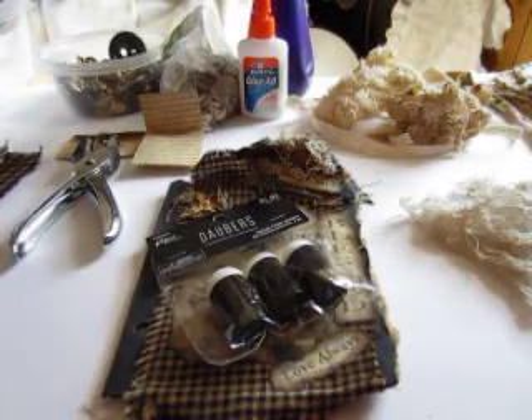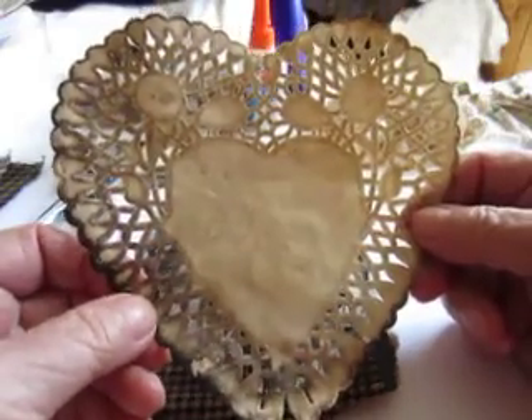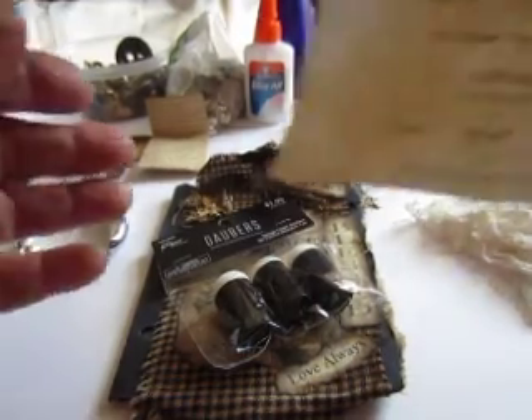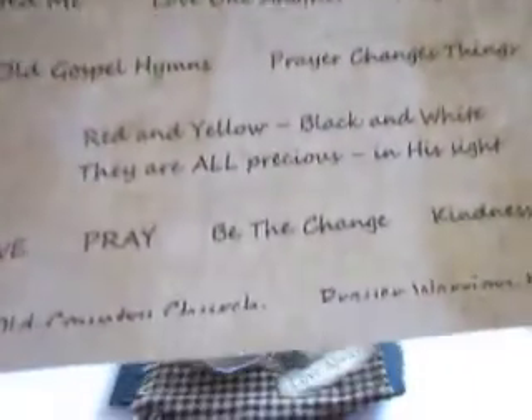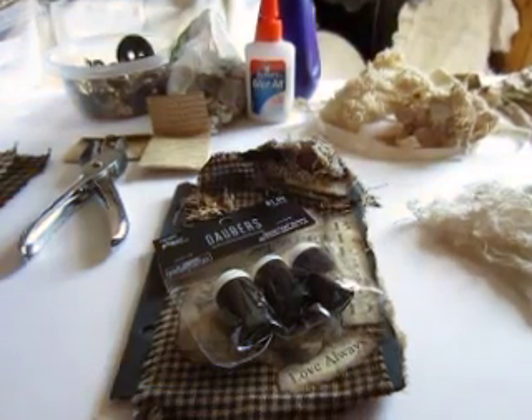These little doilies I get in a package at Dollar Tree — 10, 20, or 30 in there for a dollar. I type words on paper in different sizes. For the church book I have things like: 'love one another,' 'pray without ceasing,' 'all things are possible,' 'only believe.' My daughter put something on the computer so I have different fonts — I can find a quote I like somewhere and match a font that's almost identical.